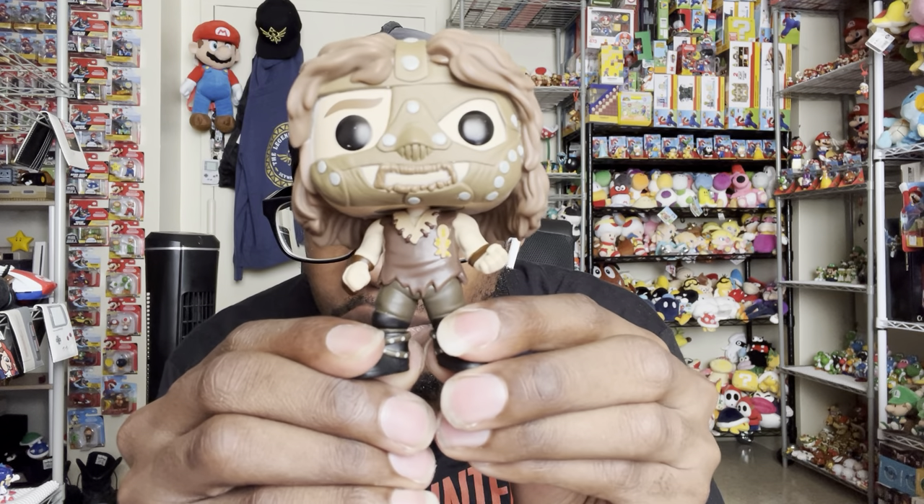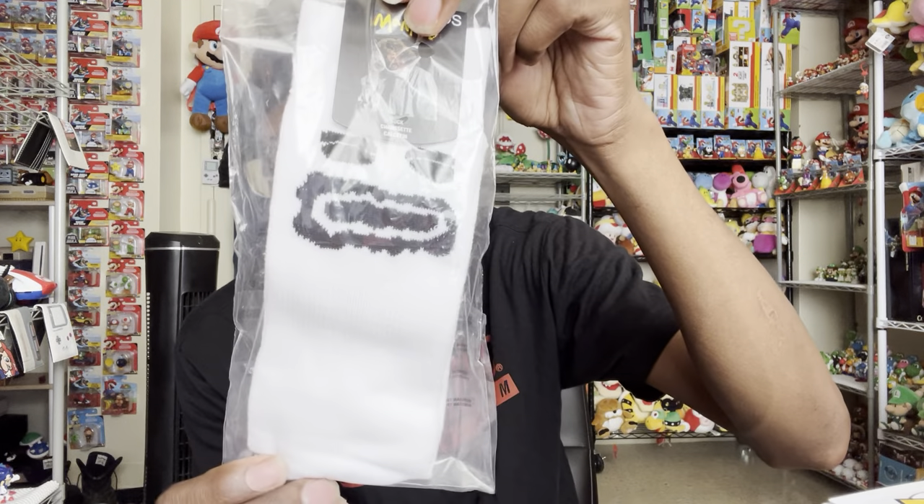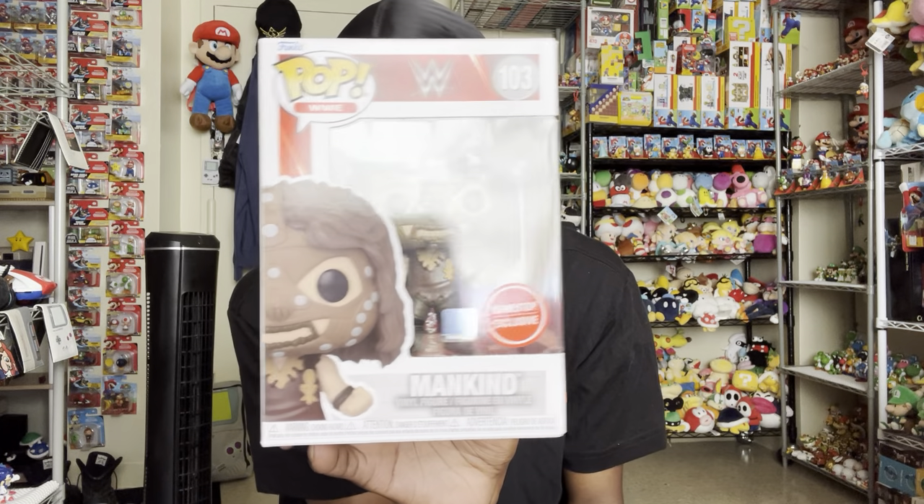So now I have two Mankinds and a Mick Foley. I know there's a Cactus Jack but I don't think I ever got him. I believe there's a Dude Love as well but I don't think I ever got him either. So, a little recap of everything: the lanyard, the pin, Mr. Socko, the pop itself, and the lunchbox. That is the end of the video — I really appreciate you for watching. Leave your comments in the comment section, subscribe to the channel if you're new, and thank you so much for watching. Have a good day!